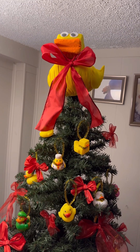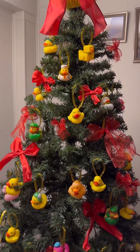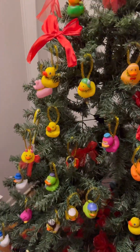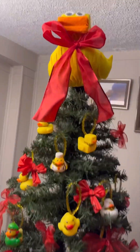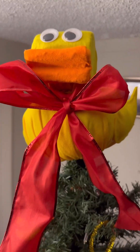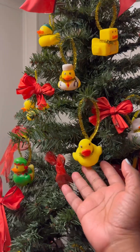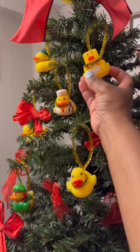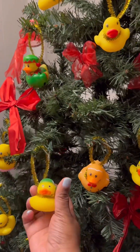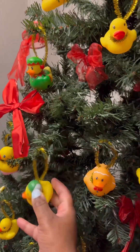Hey everyone, it's your girl Justine coming at you with a new video. As you can all see, this was my Christmas tree this past Christmas season. If you look closely, you'll notice that my tree was decked out in all things rubber ducks. Long story short, both my son and I became really obsessed with rubber ducks last year in 2022 — we were just super fond of them.